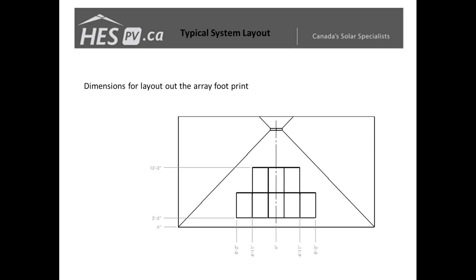After knowing the size and dimension of your array — your footprint, where it's going to sit, and where your panels are going to line up — knowing your offsets and the width of your whole array will help you figure out where your mounting feet are going to be placed and where your rails will need to be situated.